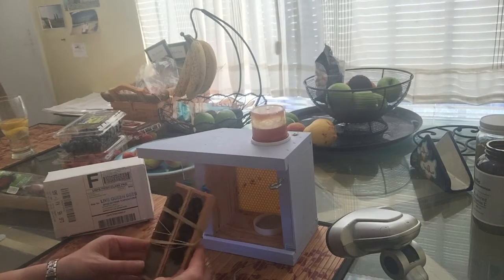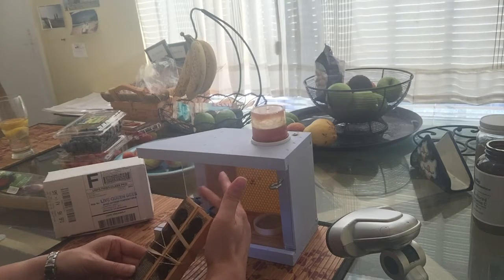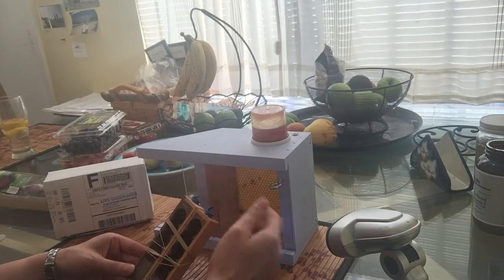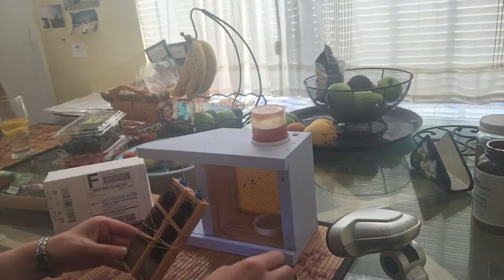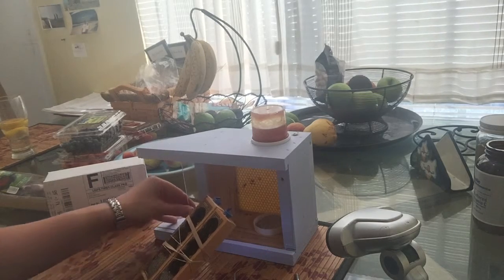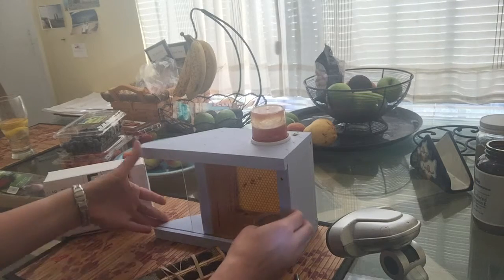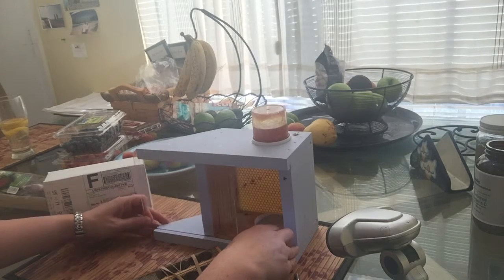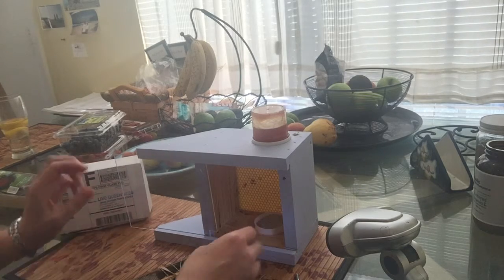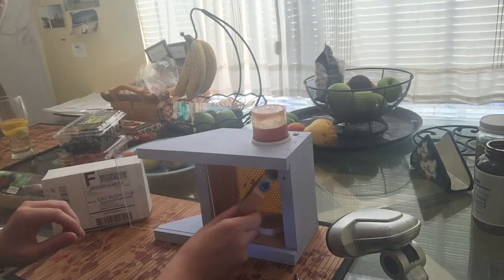I'm gonna go ahead and put two bee containers into the bee buddy. There's about 50 bees here. My bee buddy is currently empty — I painted it blue over the weekend when I had no bees in there. So I'm gonna place the bees inside, I can slide this open.